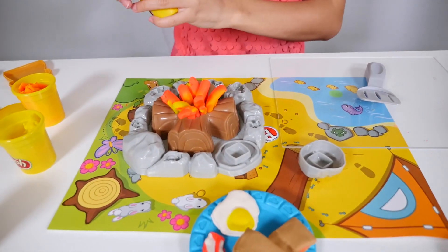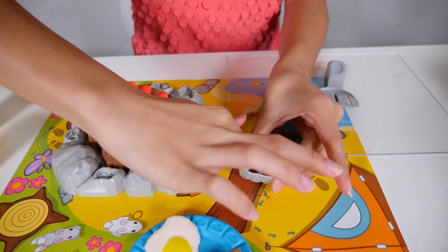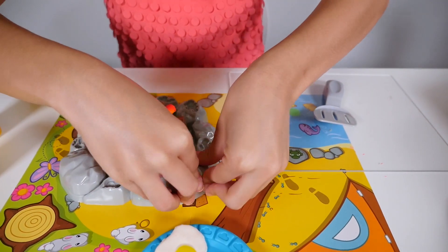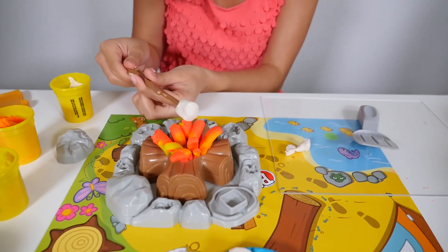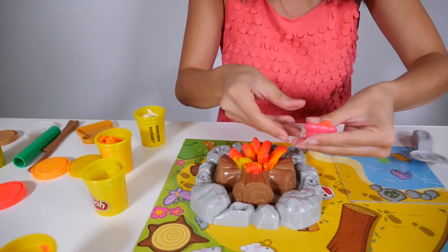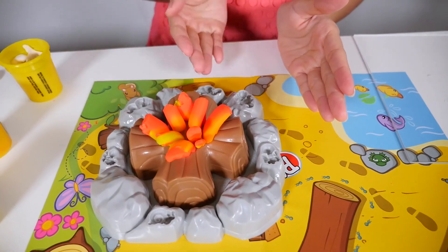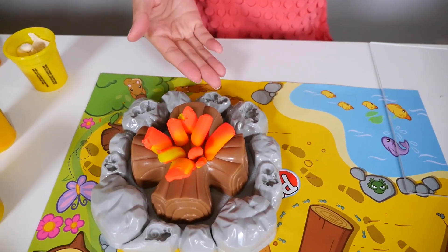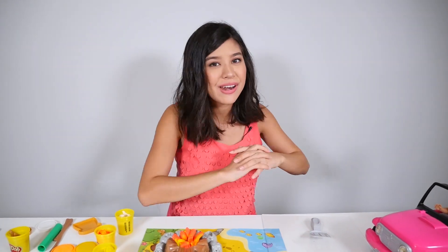What is a campfire without any marshmallows? We have our marshmallow mold right here underneath this rock. We're going to put some white in this mold and some white in this one, then push it together and it will create a beautiful marshmallow. Now that you have your marshmallow, you put it on your stick and cook it over the campfire. Let's make some strawberries too. There are tons of stuff you can do with this — there are little critters you can make, like a bee, a lizard, a snake. But we're sticking with food because Barbie and Ken are starving.